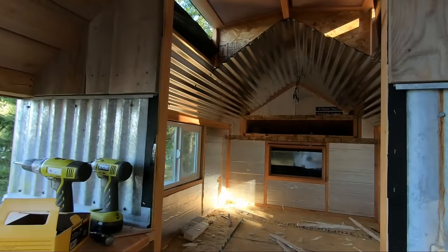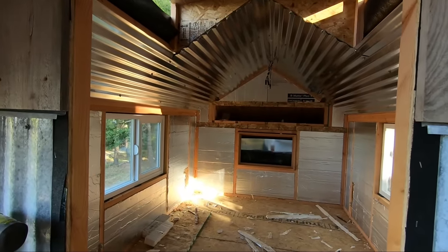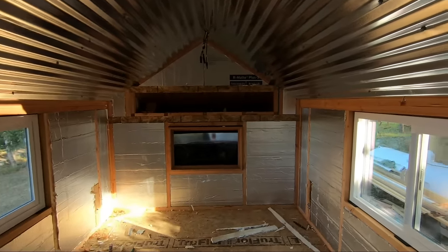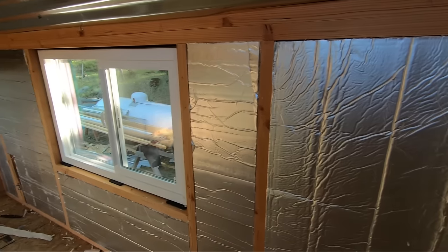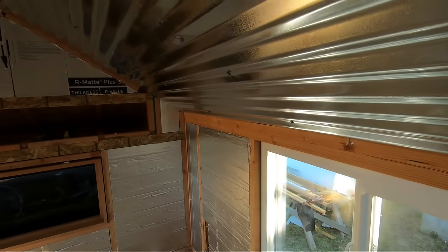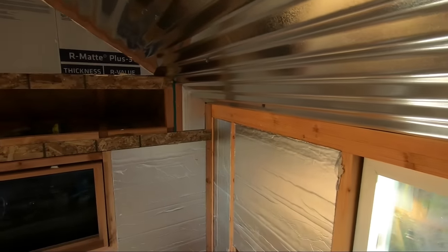Starting on the inside, I did the two-inch foam insulation — it's got foil on both sides and is rated for R13. That's the whole reasoning I did two-inch studs; I ripped a whole bunch of two-by-six down to two-inch studs just so I could use this insulation.